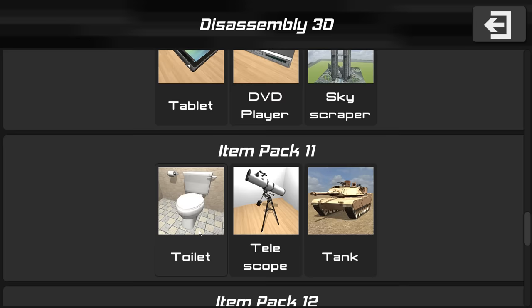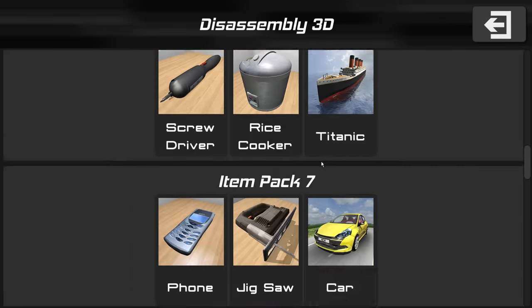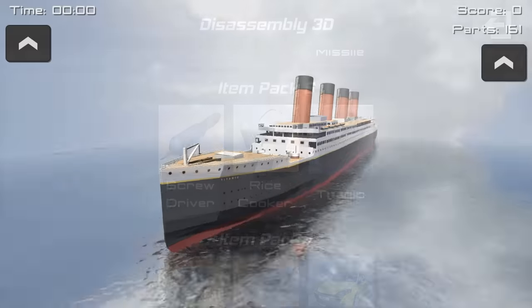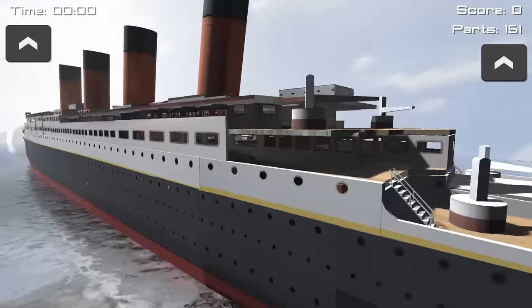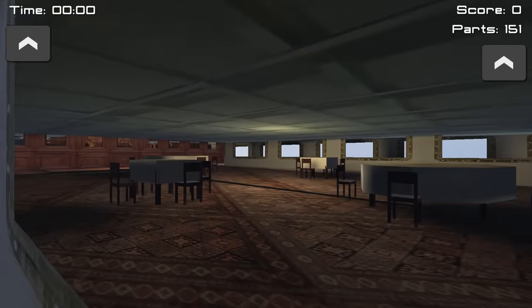I've been looking at your guys' comments and you had so many amazing suggestions. One of the top ones was to disassemble the Titanic. So we're going to be checking that out and seeing how accurate this is. There's the Titanic — look at this!